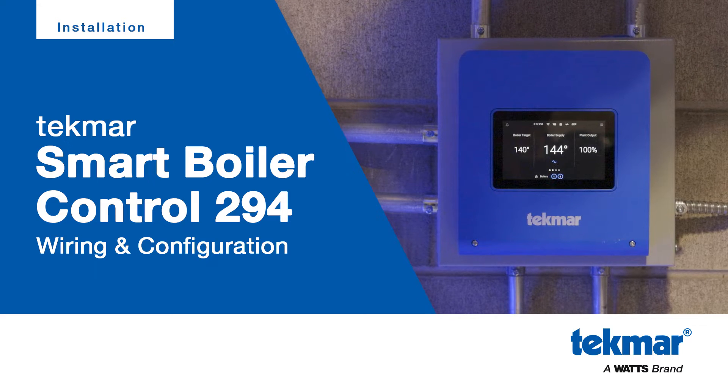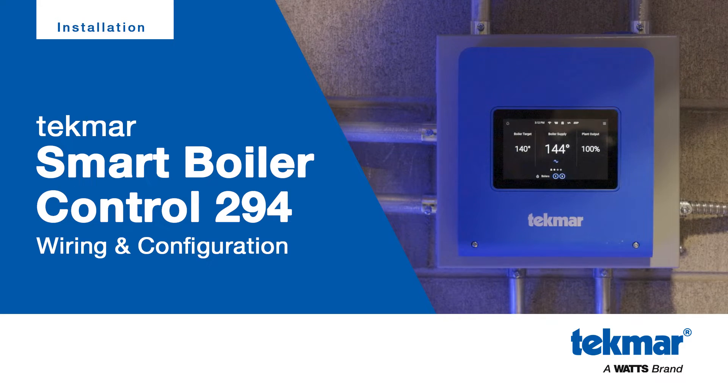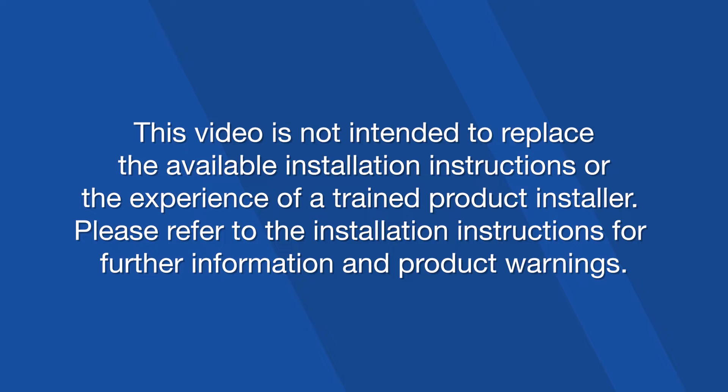Today we'll guide you through powering up and configuring your new Tecmar Smart Boiler Control 294. This video is not intended to replace the available installation instructions or the experience of a trained product installer. Please refer to the installation instructions for further information and product warnings.